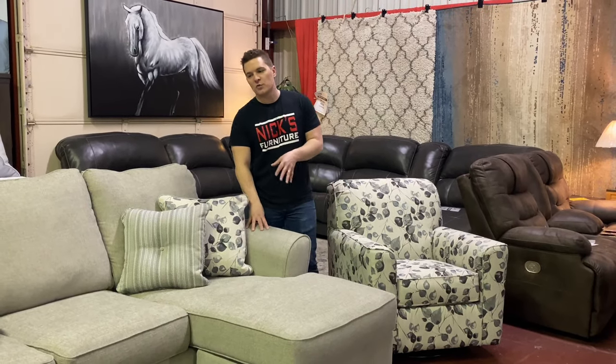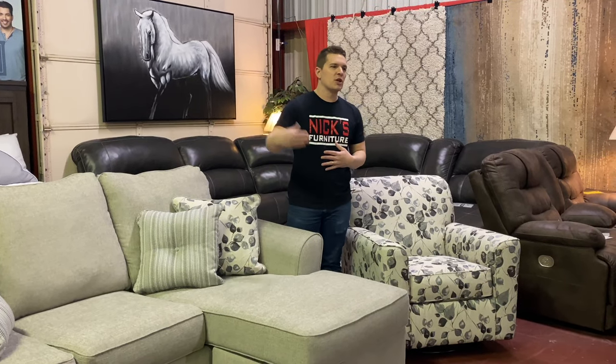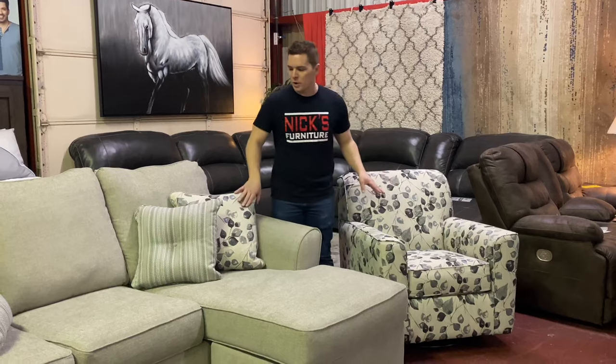There's also a matching chair and ottoman to the chaise sofa if you want that route. There is no love seat in this collection, but we do have the sofa chaise, the chair and ottoman, and the swivel glider chair to correlate with the pillows.